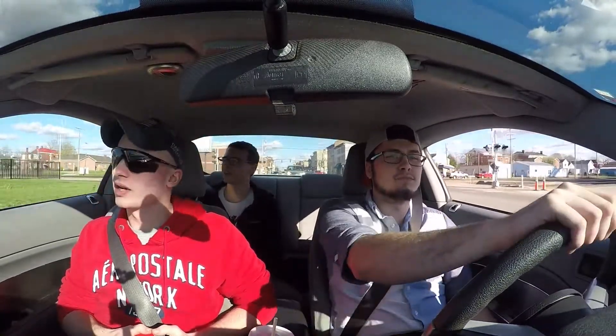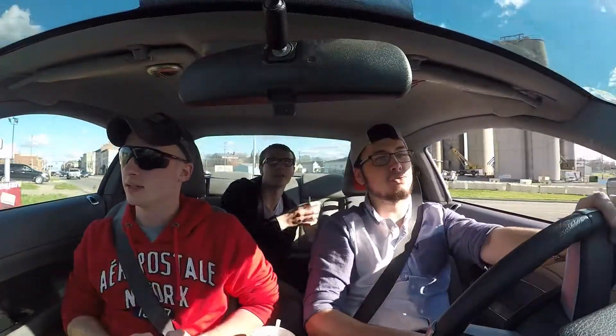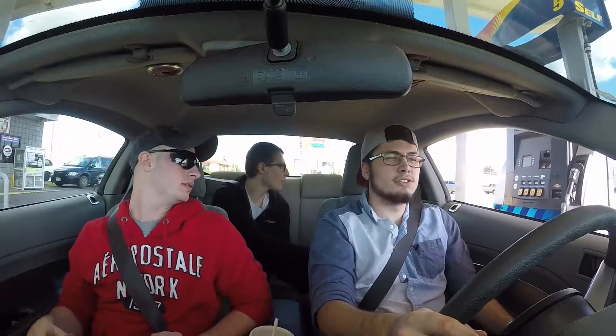I should probably use the turn signal. They got 93! But do they have race fuel? Oh, they actually have 91 here. You want 91 or 93? 91's fine.